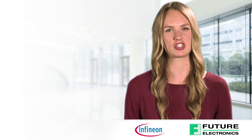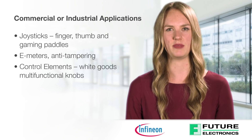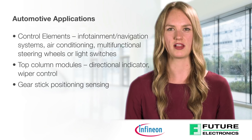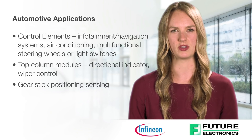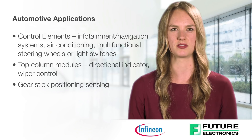Examples of these applications in commercial or industrial use are joysticks, e-meters, anti-tampering, and control elements. They are used for automotive in control elements in infotainment and navigation systems, air conditioning, multifunctional steering wheels or light switches, top column modules, and gear stick positioning sensing.